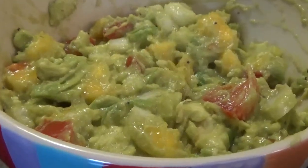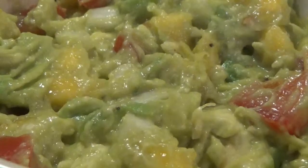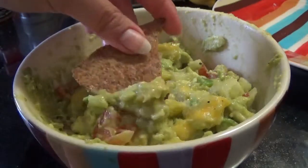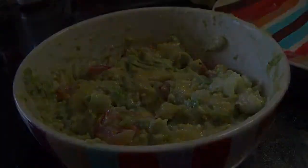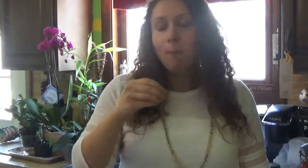So there you have it — some extremely delicious, healthy guacamole. Now let's try it out with some of the chips we made. Look how nice and crispy the chips came out. I can't wait to give this a try. That is so good. I definitely recommend that you make these for Cinco de Mayo, or any day really. These have been so delicious and I can't wait to make them again. Have a great day. Bye.